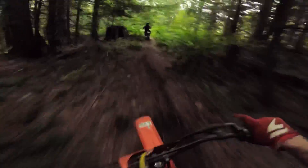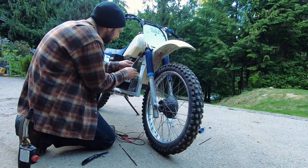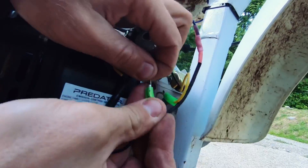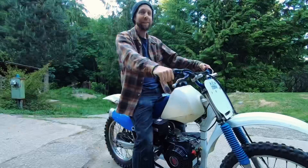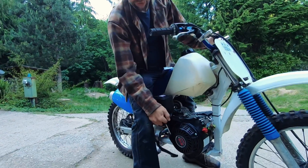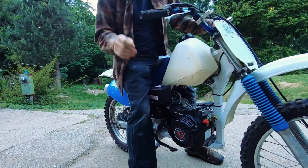Alright, safety first — well maybe second or third. Finally wiring up a kill switch on the handlebar. Figured with an automatic and some hot rodding in the future it might be good to have one. Got a thumb kill switch set up here and relocated the pull starter so you can start it easily on the bike.